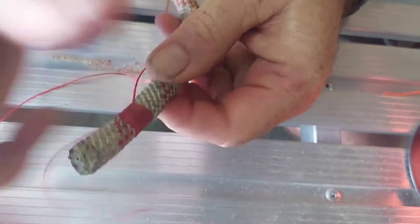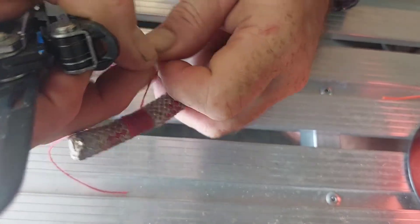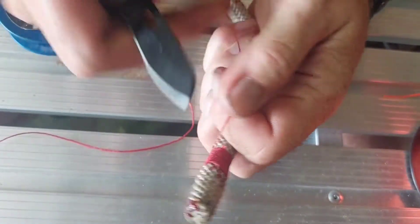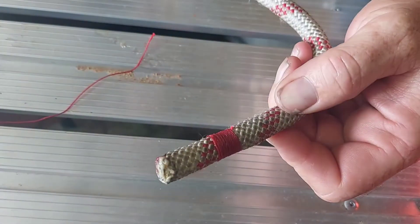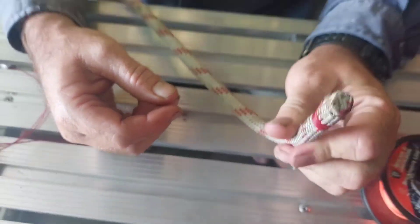Alright, once you've done that, sealed off, you can just nip the tails here — we don't have to melt them because they're cinched down inside. And that will give you a nice sealed end for a hell of a lot longer. So, that's a short whipping.